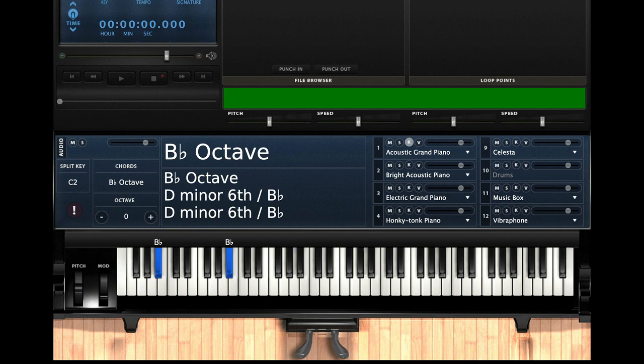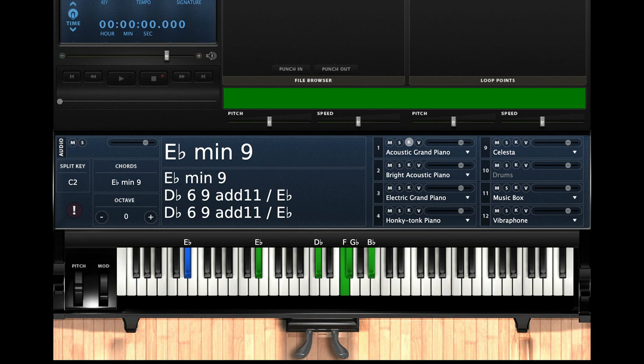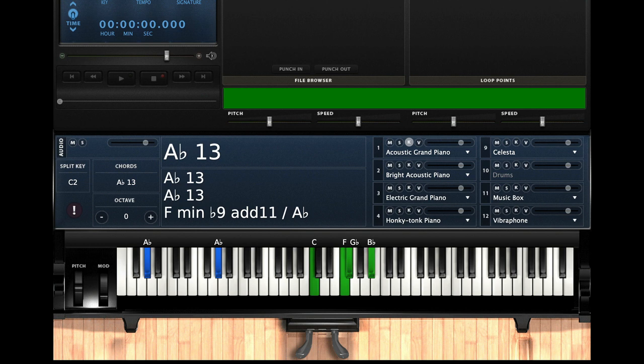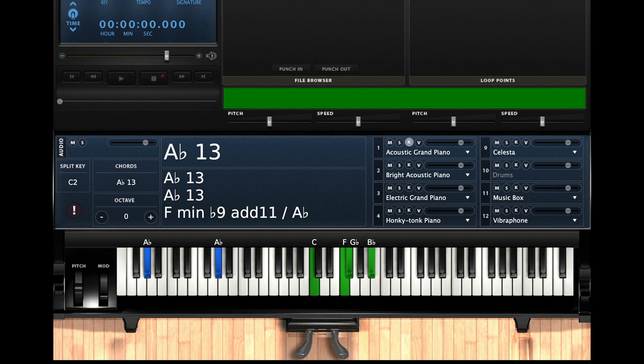So I have B-flat, B-flat left hand. Right hand I got D, G, A-flat, C. Then I'm going to go to a five minor — E-flat minor nine chord. Left hand I'm playing E-flat, E-flat. Right hand: D-flat, F, G-flat, B-flat. Now I got to get to my one. Same thing — I'm just going to drop the note that was on D-flat down to C. Going to the A-flat in my left hand. That's going to give me that A-flat 13, and that sets me up to go to that Blessed Be the Rock.